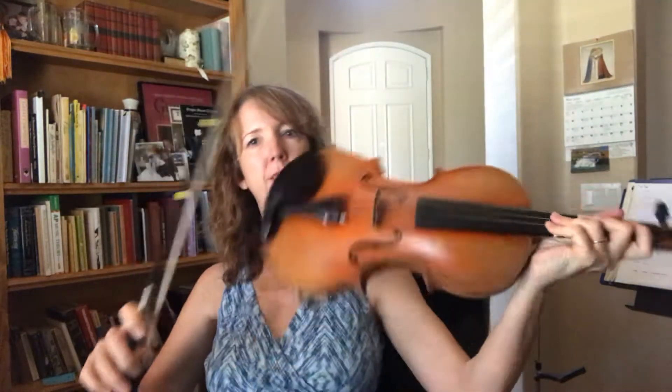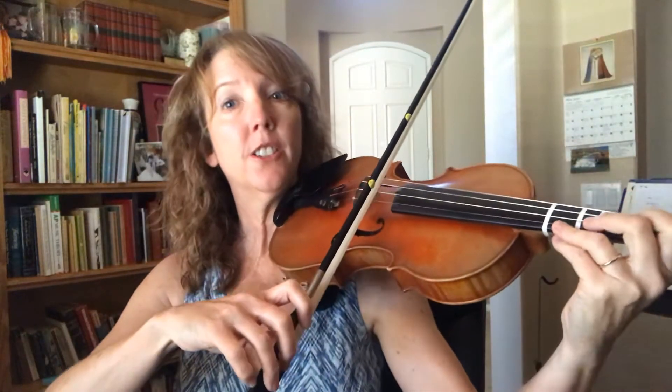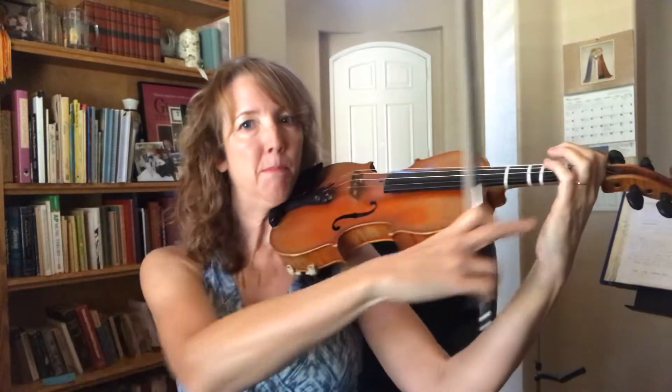Turn on my recording for you. Go ahead and get set up, get your beautiful bow holds ready. This is your introduction. Get your bow hold ready. Round fingers. Pre-taps. Get your bear's plate on.